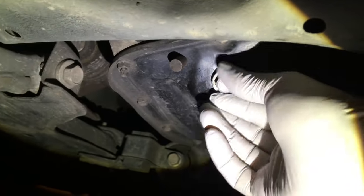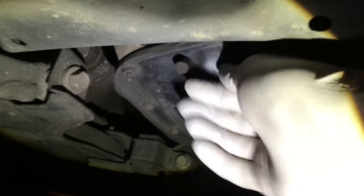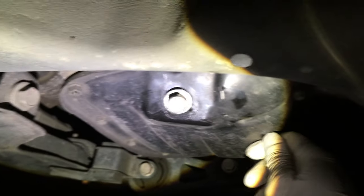Just reinstall the drain bolt here like this — finger tight at first, then we'll use our crescent wrench. Then we'll put the magnet back on there.